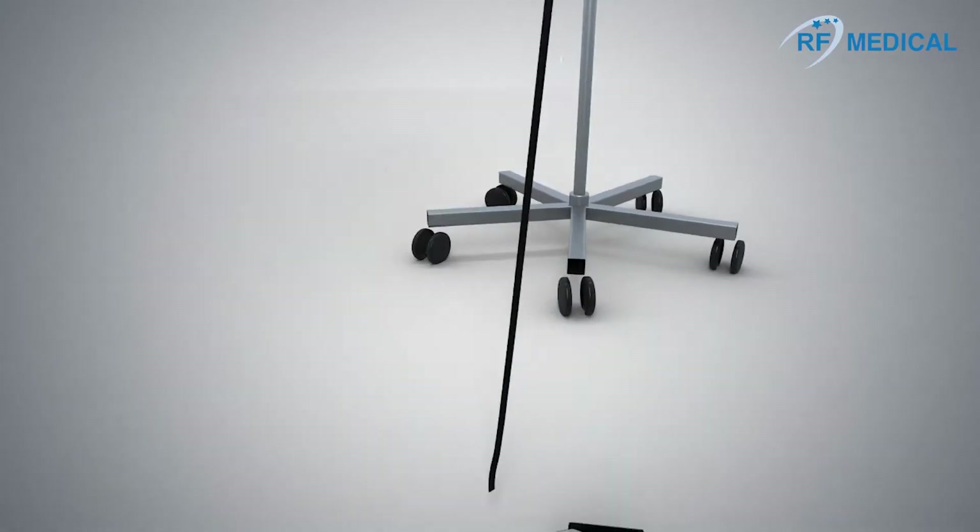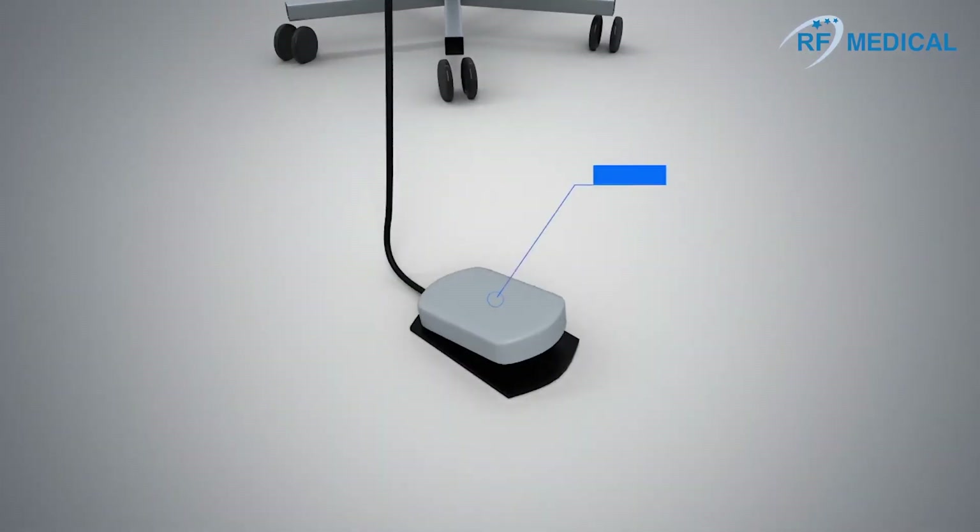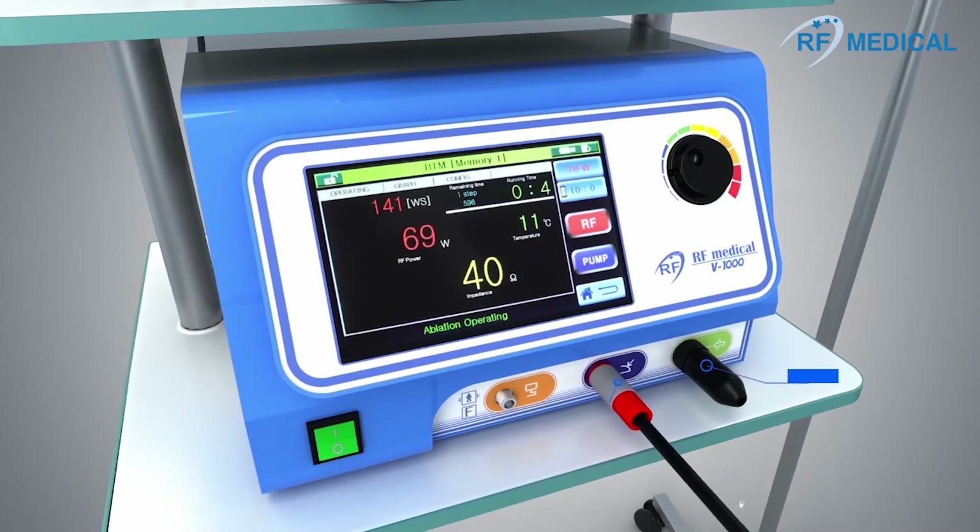The radio frequency ablation system consists of a generator, foot switch, grounding pads, electrode, and a peristaltic pump.